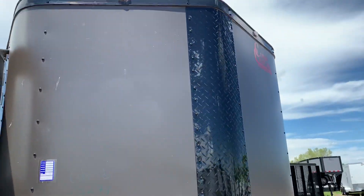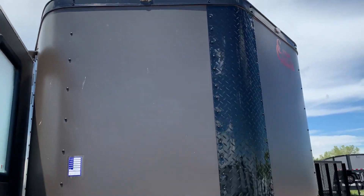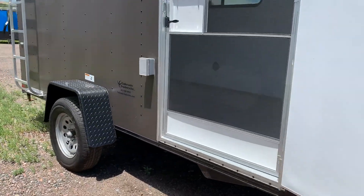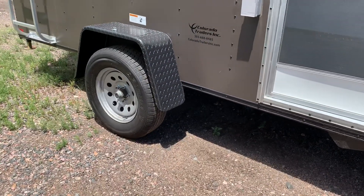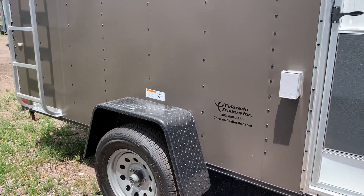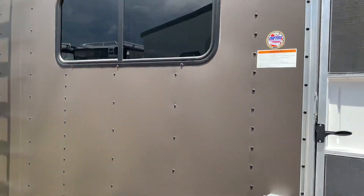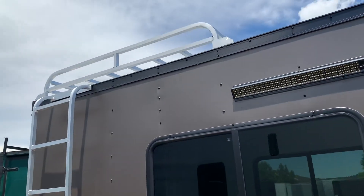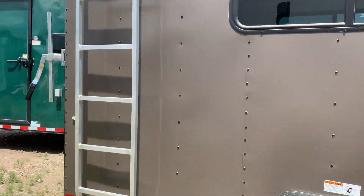With that triple tube tongue, there's diamond plate rock guard along the bottom. You've also got the v-nose guard and all those exterior running lights on top. This one is stock number 15170. It does have a 3,500 pound torsion axle underneath it with regular tires and wheels, a black diamond plate fender, and an exterior GFI outlet.